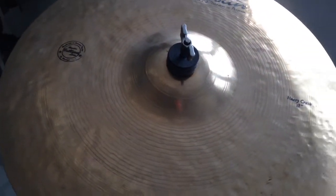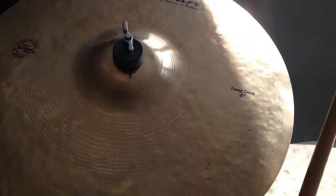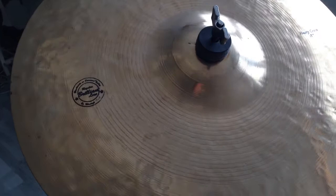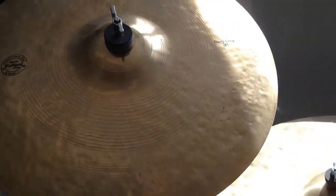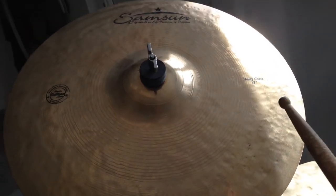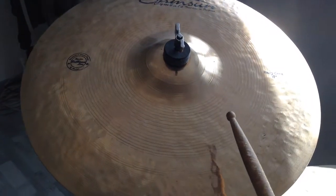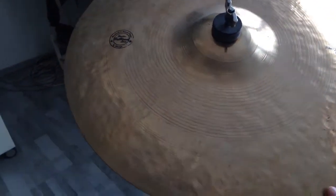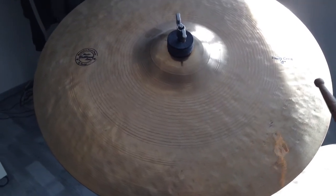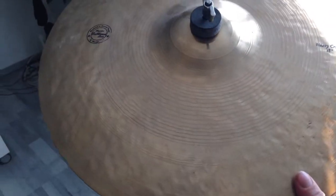Then we have the second of my three crash cymbals, which is the Sabian Regular Brilliant Heavy Crash. The size is 18 inch. It is not so great as a ride because it is very washy sounding, but it is a wonderful and nice sounding crash cymbal.